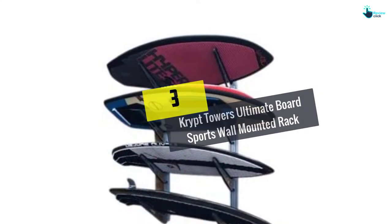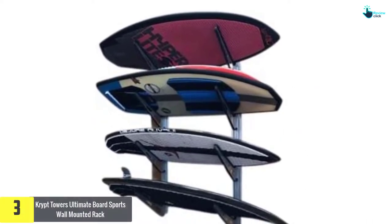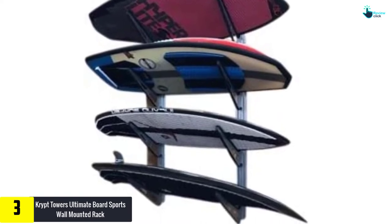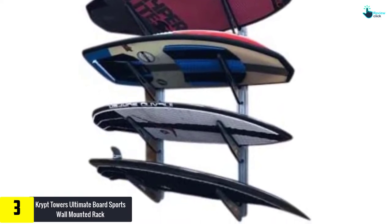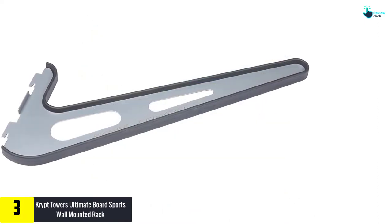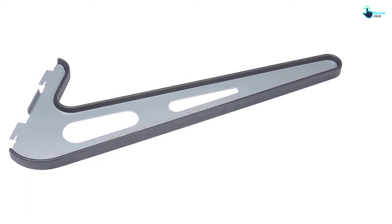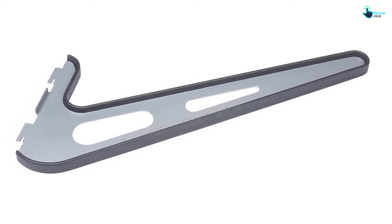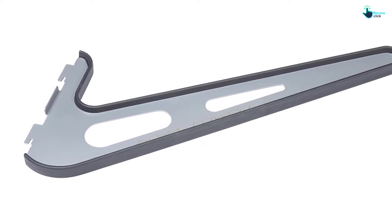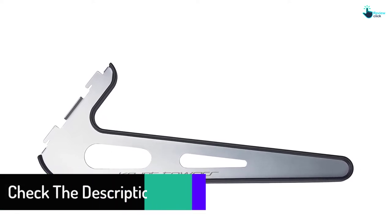At number 3, we have the Crypt Towers Ultimate Board Sports Wall Mounted Rack. In case you need the ideal selection of a surfboard storage rack, here is a great option you never want to miss. The rack has a total of 4 tiers to provide ample space for keeping most surfboards. It also offers versatile storage for snowboards, wakeboards, surfboards, and skis among others. This wall-mounted product is easier and faster to install since it provides you with all parts needed.